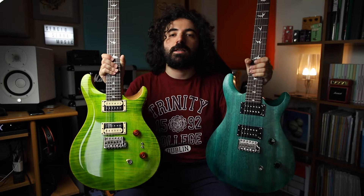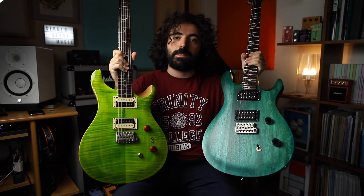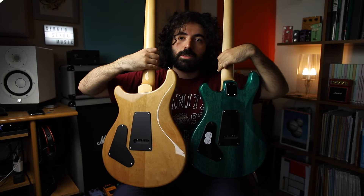Let's check out these beautiful guitars and before hearing them, let's check out the specs. Starting with the construction differences: this one is set neck construction, and this one is a bolt-on, which is the main difference between these two guitars.